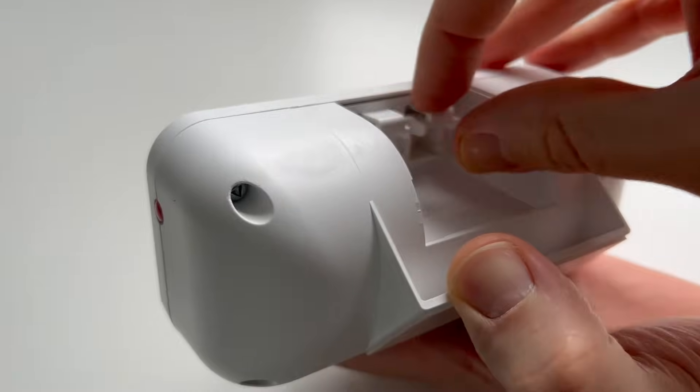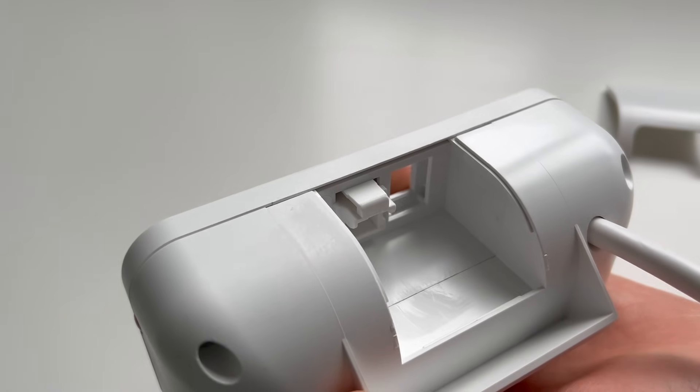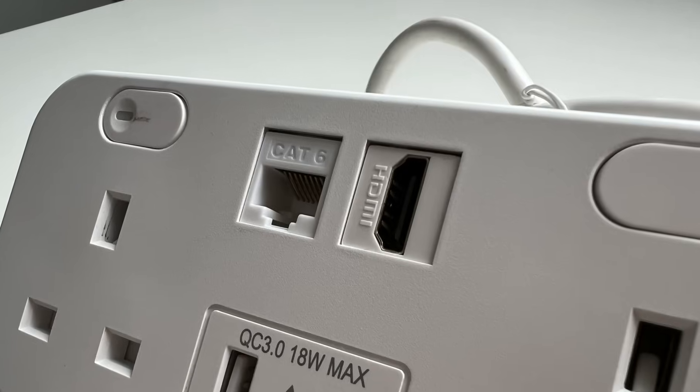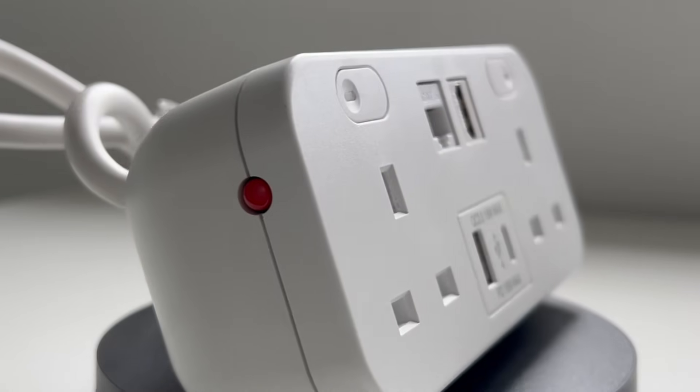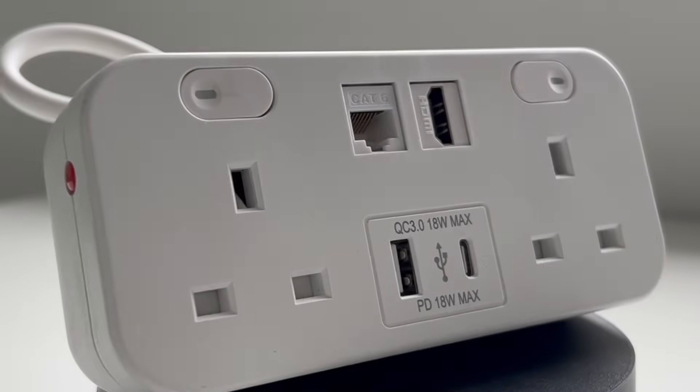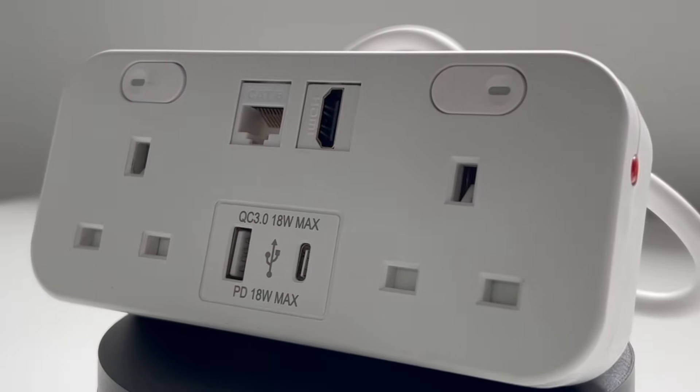While you probably wouldn't do this yourself, these are detachable and can be configured with further connections. Variants are available with either two data points or one data point and an HDMI connection. This latter is perfect for spaces with a large screen on one wall. In one outlet, you've got power, data and a link to the screen. No more relying on iffy wireless signals and connections to get your all-important presentation up on the board.